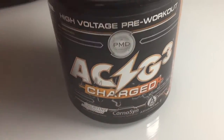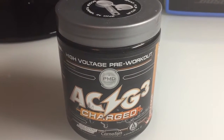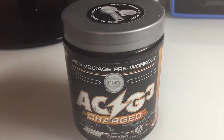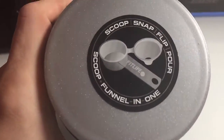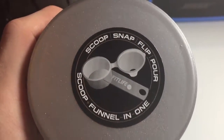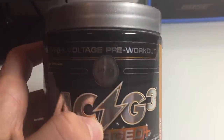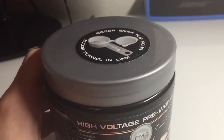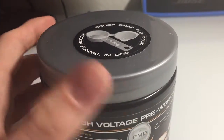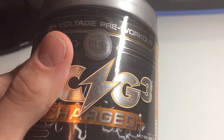Mixability is pretty good too. With all sorts of powders you're going to have some residue in the bottom that doesn't mix 100%, but that's to be expected. The cool thing with this is it has a cap on the little scoop, so if you're not mixing it into a blender bottle and you're just mixing it into a regular water bottle, you don't have to get a funnel — you just scoop it up, close the cap, and pour it into your workout bottle.